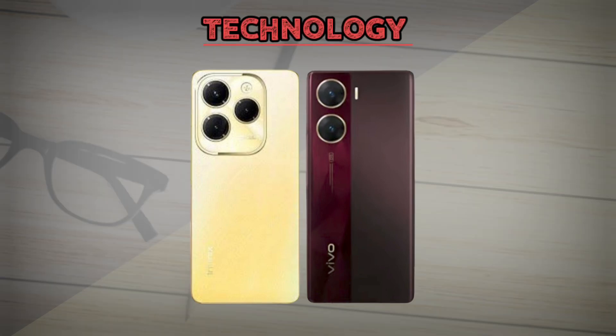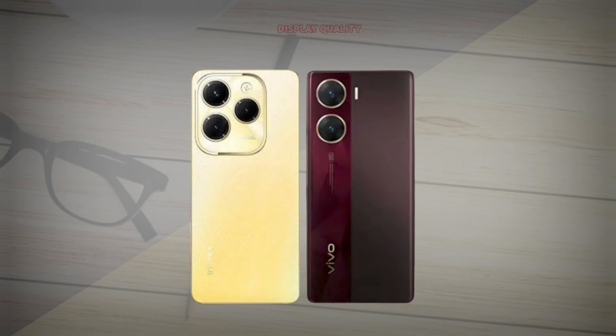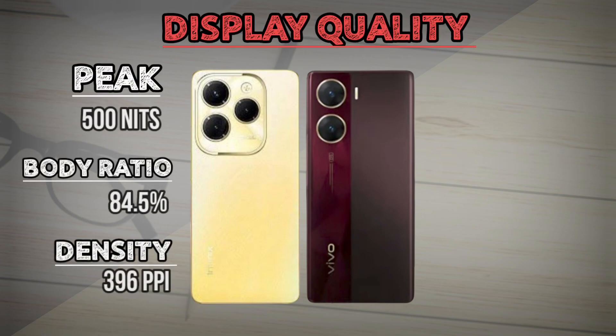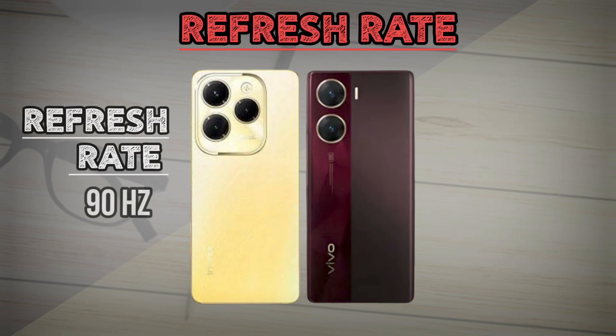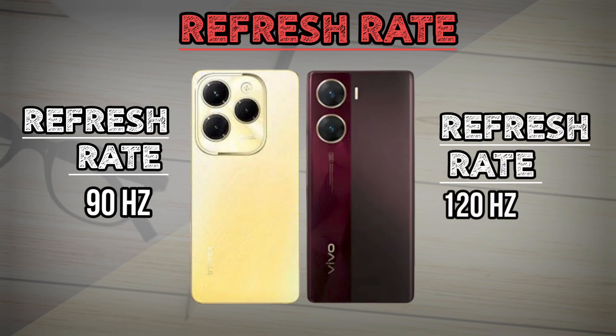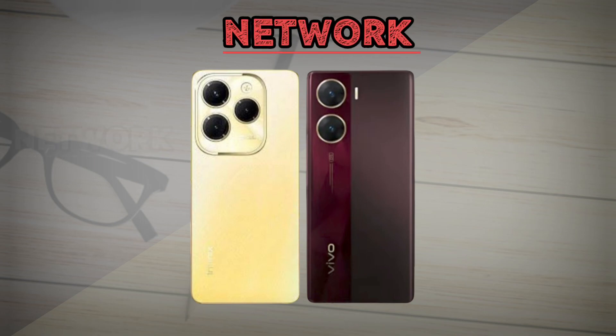Display technology difference. Refresh rate. Network.